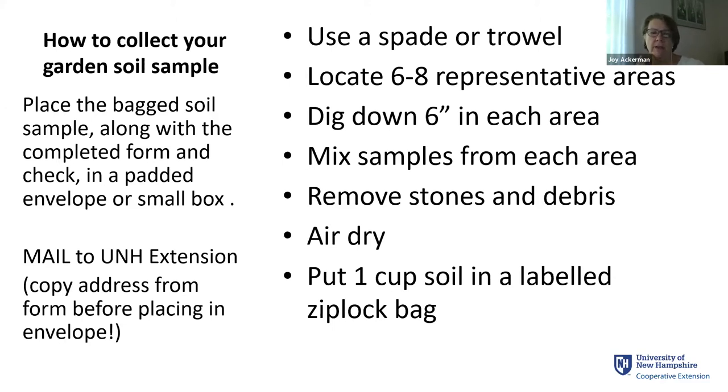Mix all the samples together, pick through and remove any stones or debris, and let it air dry — I just laid it out in a dishpan in my basement. Then label your Ziploc bag, noting garden soil, lawn, area under shrubs, whatever, so you can match it to your form. The address for Extension is right on the form. Put the form and your check for $20 per sample into either a padded envelope or a small box and send it off.